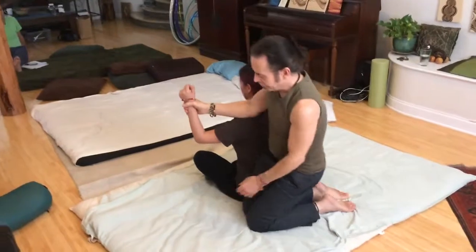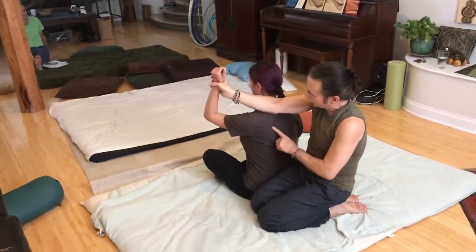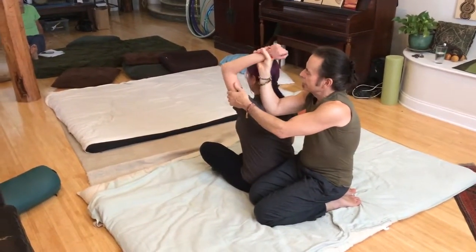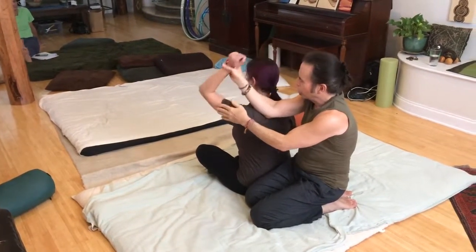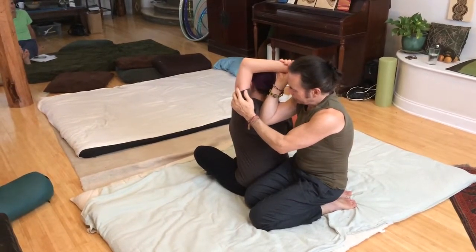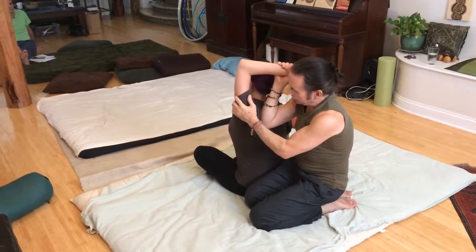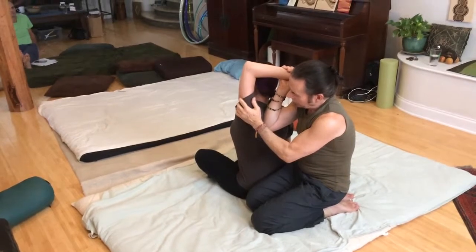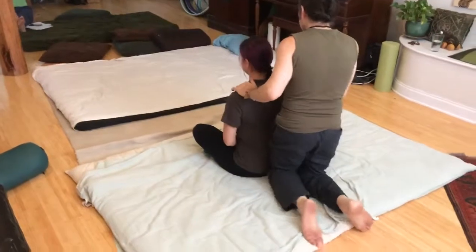I'm going to sit in seiza for support and move the arm a little forward to pronounce the vertebral border of the scapula. I put my elbow in there and lever in, then work my way down towards the inferior angle.